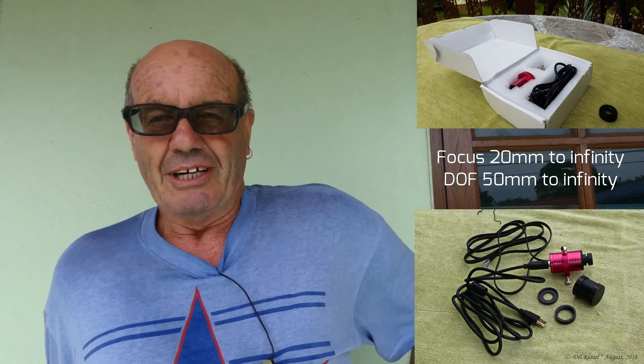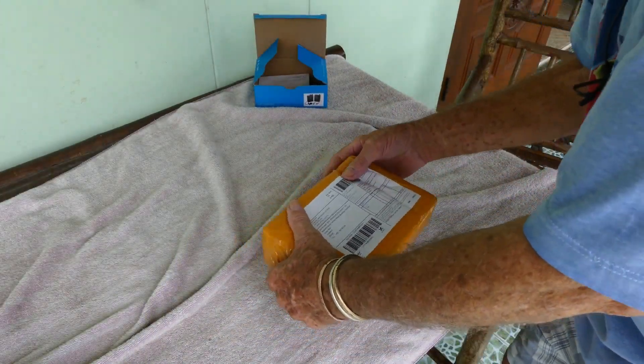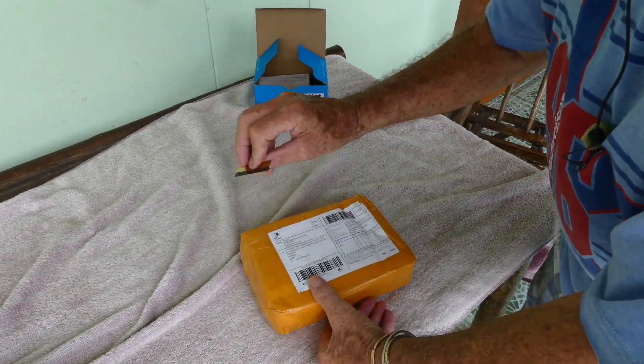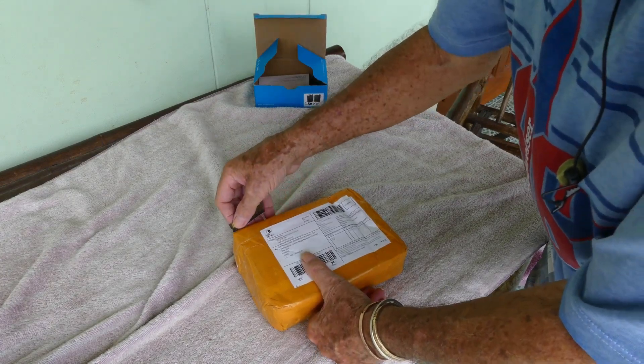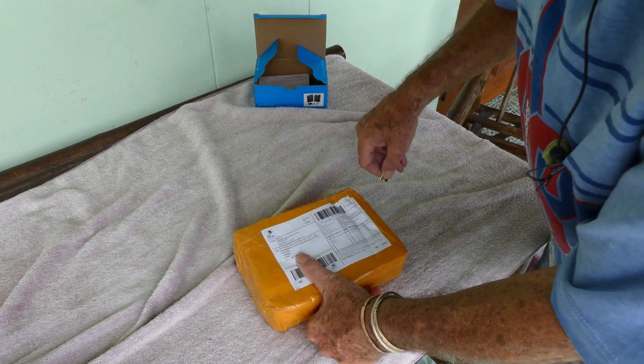I'll let you know later on how it pans out, but it might be some time because this is all new to me — I'm literally in the dark. Now I'm always very wary about opening any parcel, so I just use a very small razor and go around the edge very gently.